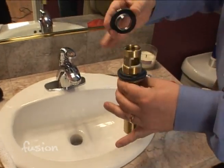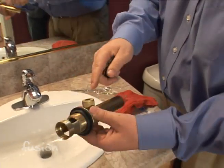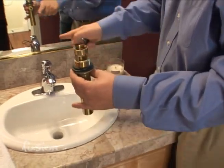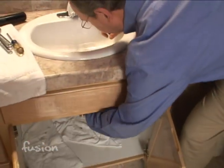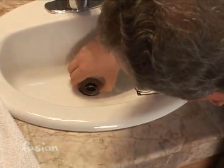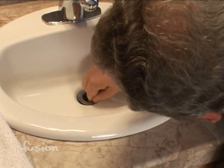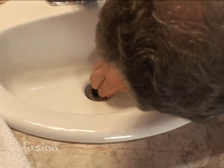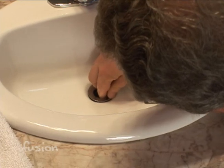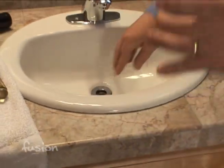We're going to push the drain through from the top — this top assembly is threaded. Alignment is always with the pop-up fitting to the back, facing straight toward the wall. Then go up underneath to tighten. The gasket is very important — make sure it's in place because it forms the seal on the top part of the sink. Once it's in place and aligned, tighten up the large nut from underneath.